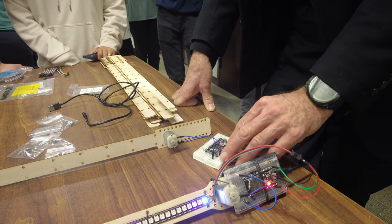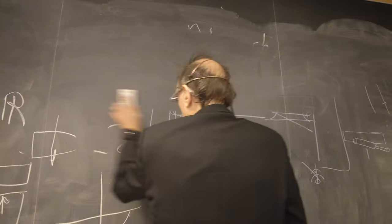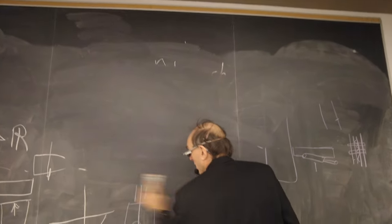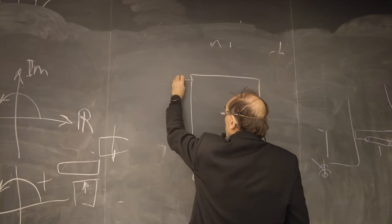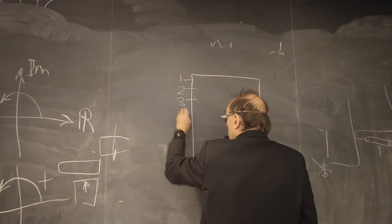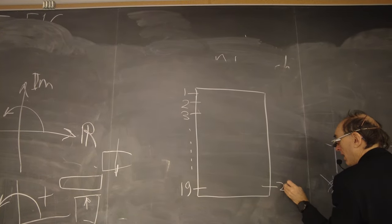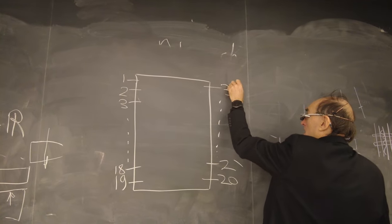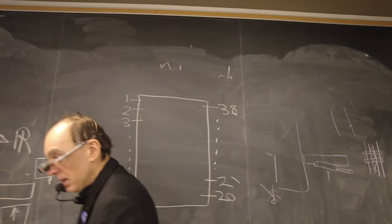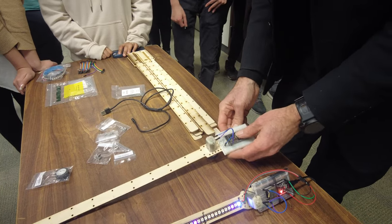This is called a DIP — dual inline package — and you all should know how DIPs are numbered. They always start here: pin 1, 2, 3... and then continue around. So if it's a 38-pin DIP, pin 1 starts at the top left and goes to 19 at the bottom left, then 20 at the bottom right and up to 38. So DIP pin 3 goes on here like this.